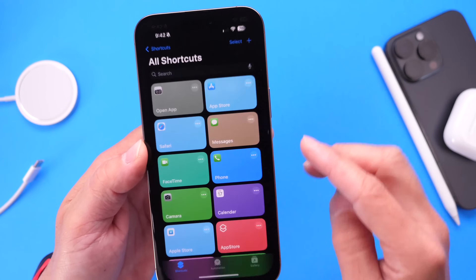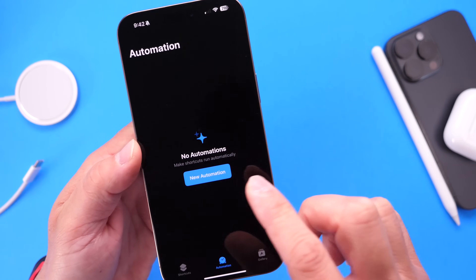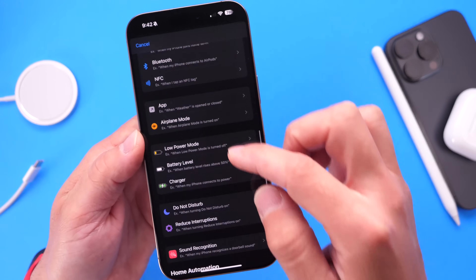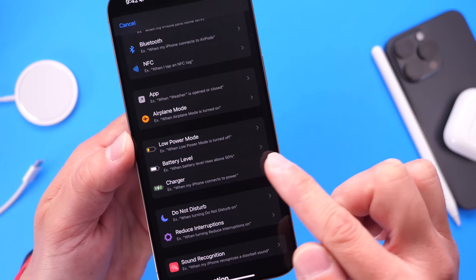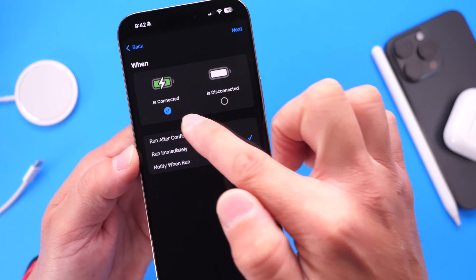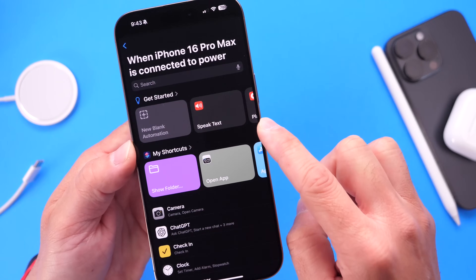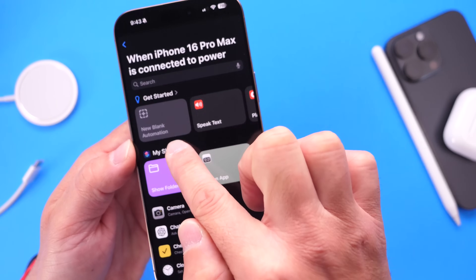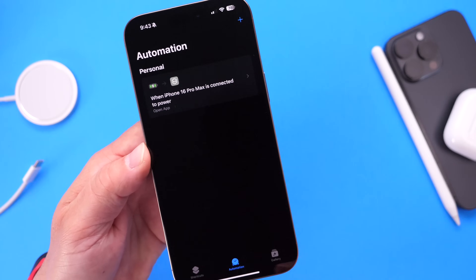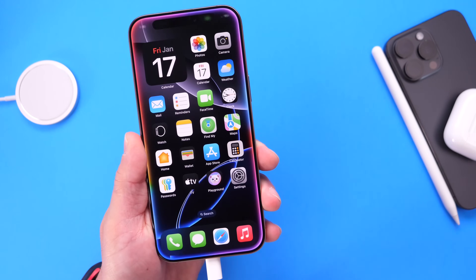Run the shortcut once just to make sure it opens the application for you. Then go back into the Shortcuts app and go under the Automations tab. Tap on Automations and create a brand new automation. Scroll down and select Charger — that's the option you want. Click Charger, then click 'Run Immediately.' Make sure Charger is selected in blue, click Next, and then select the shortcut for 'Open App' from 'My Shortcuts.' Now every time you plug your iPhone into charge, it will launch the application.